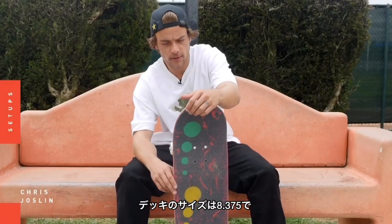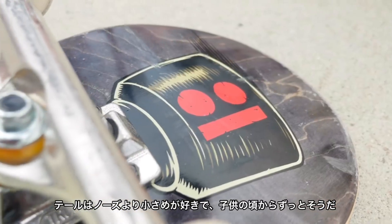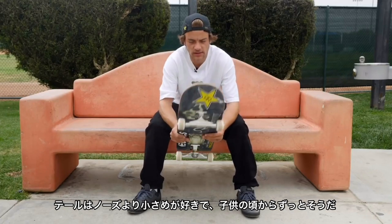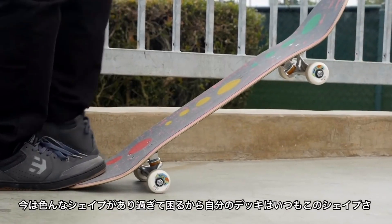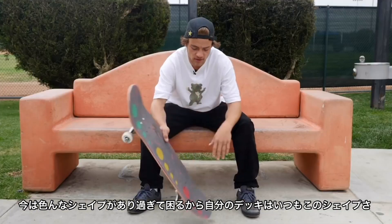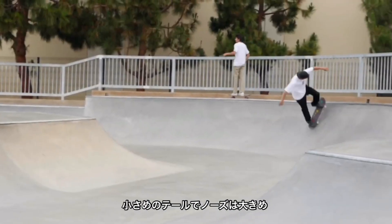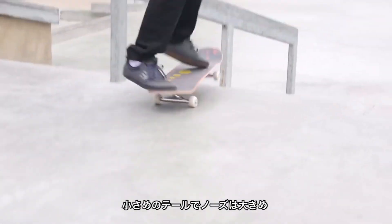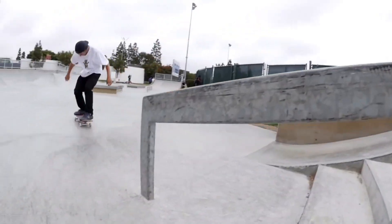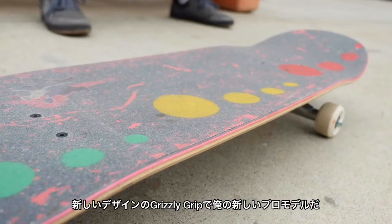I ride a size 8.375 deck. I usually just like to have a smaller tail than the nose — it's always been that way for me ever since I was a kid. Nowadays there are so many different shapes it's hard to find, so I actually had them specifically make this one with a smaller tail and a bigger nose, and draw back the bolts a little bit so it's not so centered. I actually found the one I like, so I'm really stoked on it. The grip tape is actually the new Slaughter Grip from Grizzly — my new pro model too.